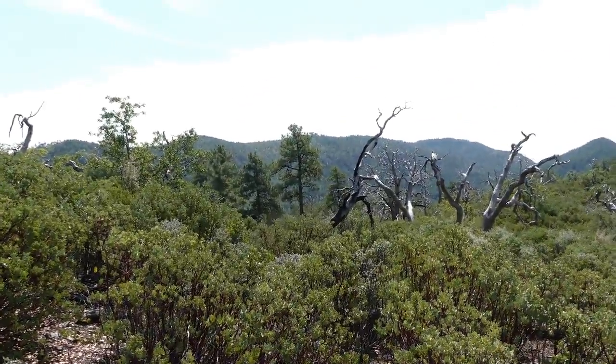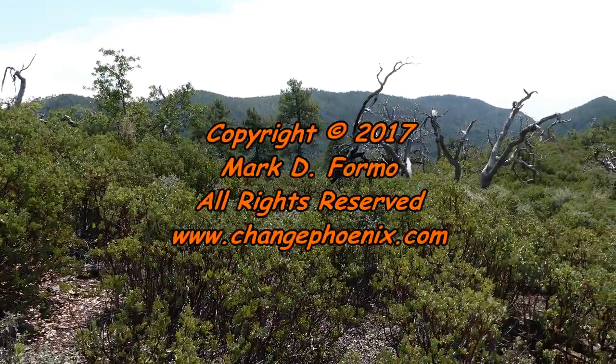That is it for the panorama from Hopkins Mountain.